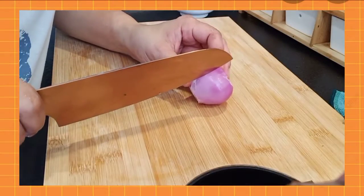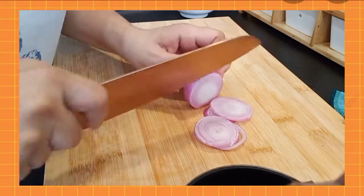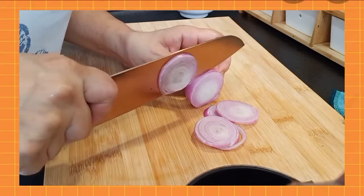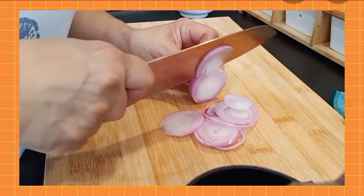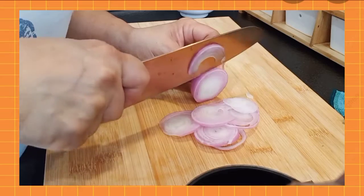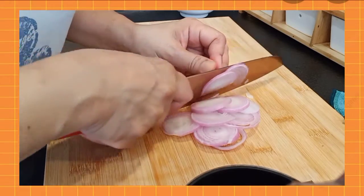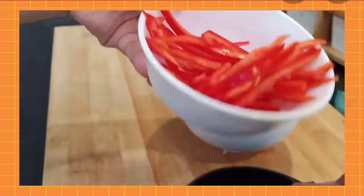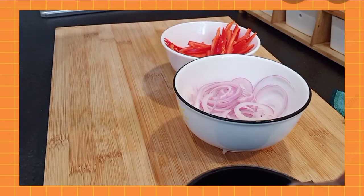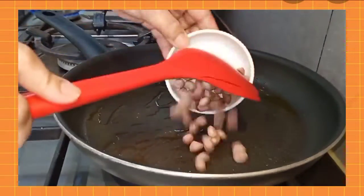Now let's slice our onions. We need them to be thin since this is a cold dish. Once that's done, we'll start pan-frying a little bit of peanuts.